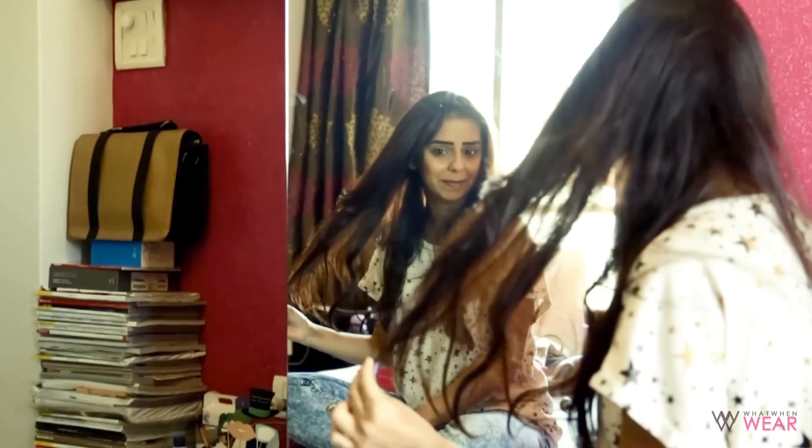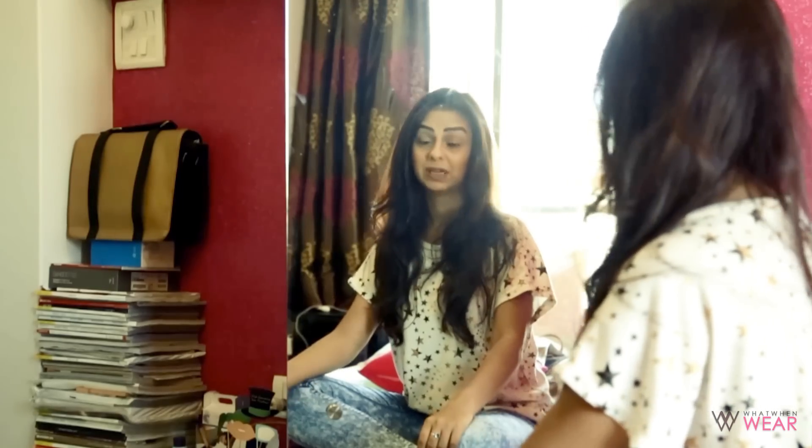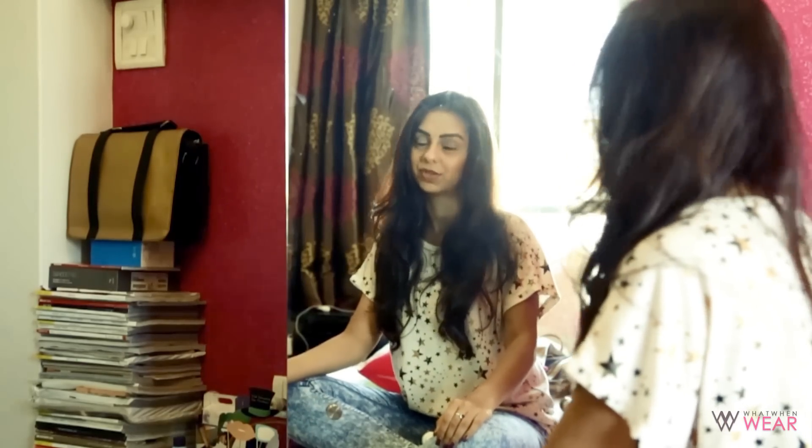Hi everyone. In case you're wondering why my hair looks like a mess right now, it's because I haven't washed it in three and a half days. It's really difficult to find an extra 20 minutes every time you need to wash your hair, especially when you're running on tight schedules, which happens a lot to me.